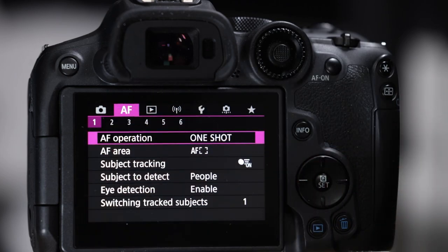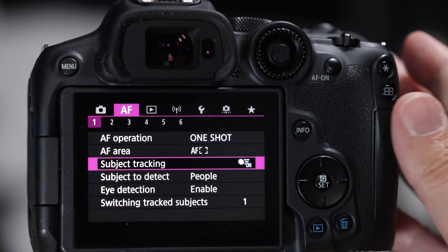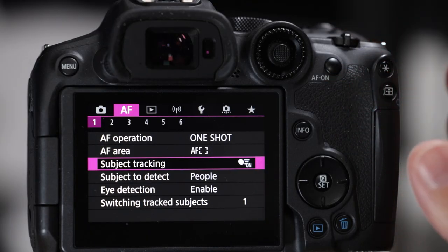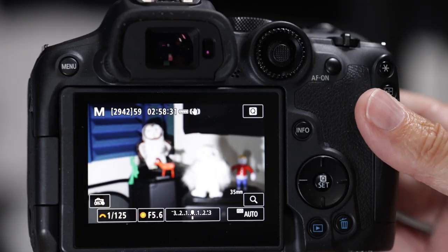Go to autofocus, number one. Subject tracking is the shiny star of this camera but it's a monster. We're going to set up the autofocus points in a second and I don't want it going wild on us, so let's just turn it off for right now and we'll turn it back on later.